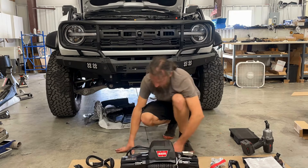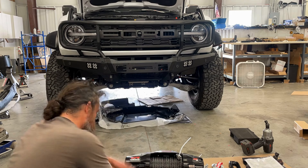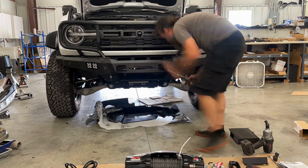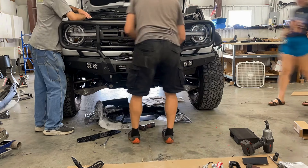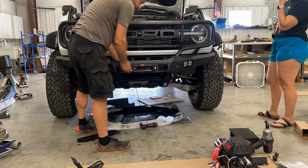Fairly easy process — there's a little plate you have to remove from underneath the new bumper. The wiring is fairly straightforward: you just run a giant power and ground cable, set the winch in place, and there are four bolts that hold it from underneath. You snug everything in and it just fits right in there. Definitely want to do this after you've installed the bumper on the truck.